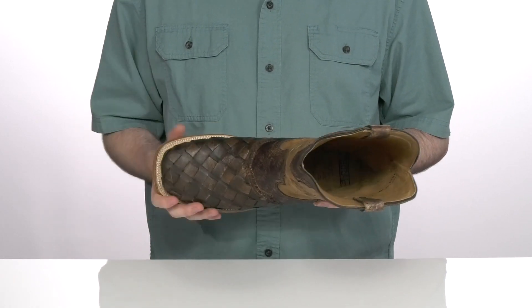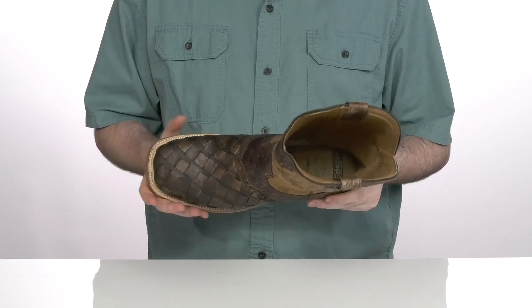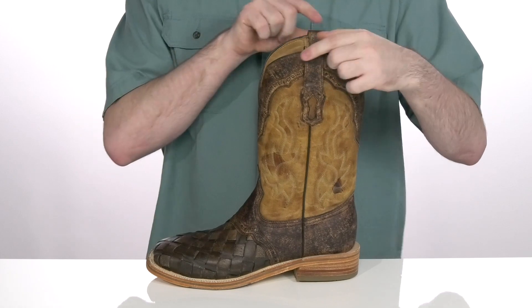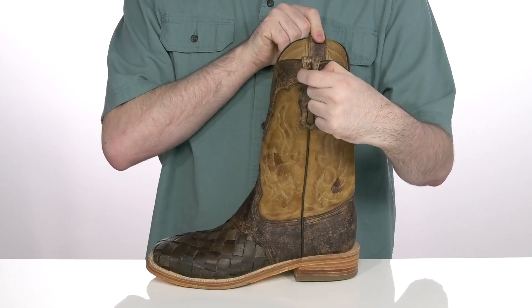The toe itself has a cool woven leather texture design with a wide square toe to give you a secure and roomy fit. It's a pull-on style, so it's got two leather pull tabs on each side.